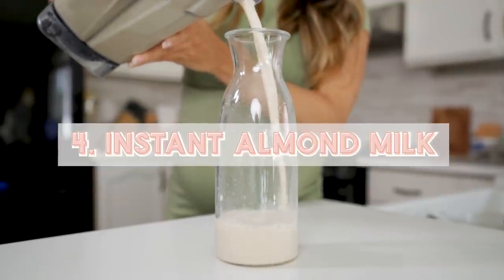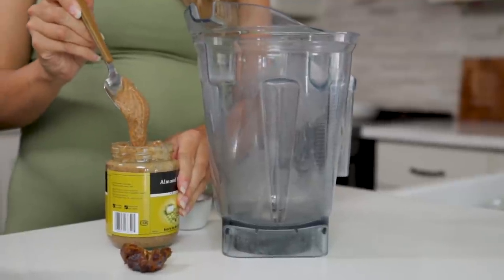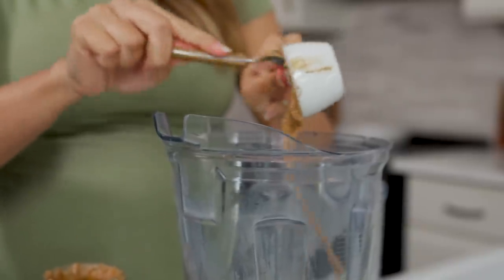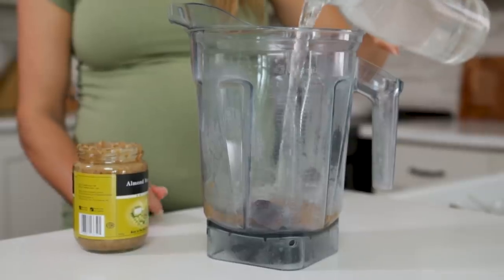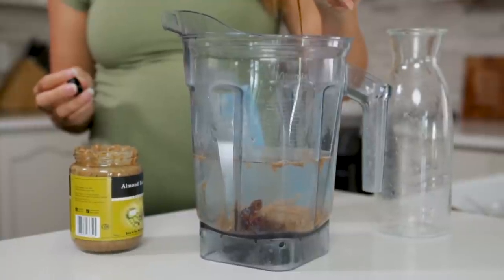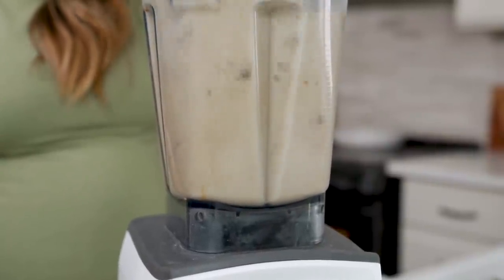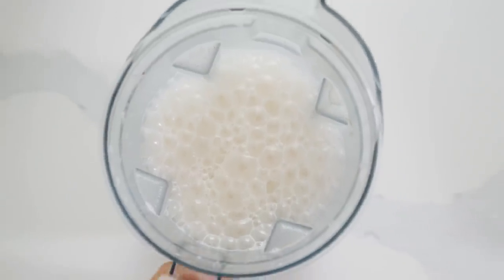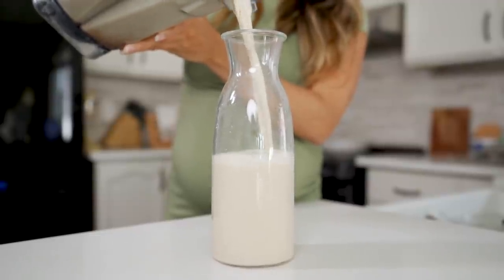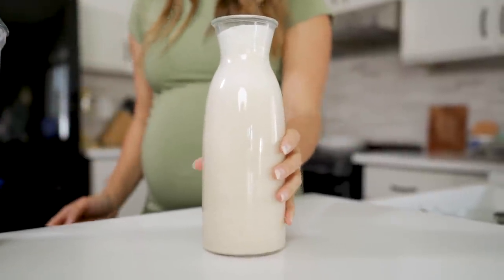This is another fun one — instant almond milk. If you don't have a nut milk bag or just don't know what to do with that extra pulp, this is the hack for you. All you're going to need is a blender, some creamy almond butter — I like to get the roasted kind with no added oils or sugars. I'm also going to add in one to two medjool dates to help sweeten it, which will also give a really nice frothy, creamy texture. A pinch of sea salt, vanilla extract, fill it up with some water, and you're ready to blend. Blend on high until everything is super creamy smooth. Pour it straight from the blender to your jar. You can drink this right away, add it to your smoothies, add it to your morning coffee. It's delicious — it has that creamy nutty flavor. Instant almond milk, no squeezing pulp through a nut milk bag. It's that easy.